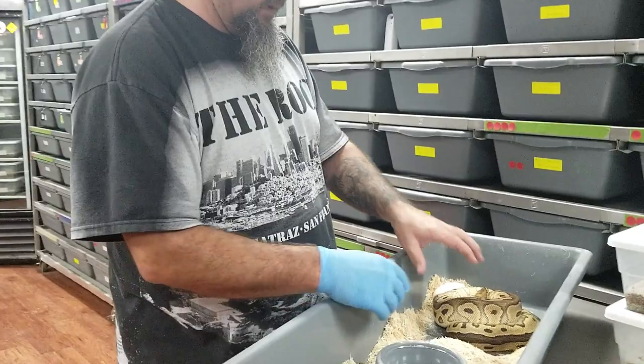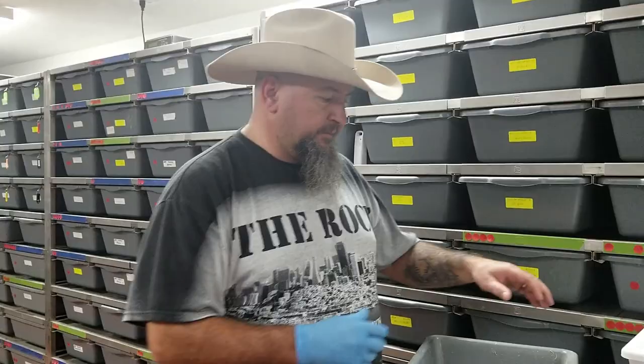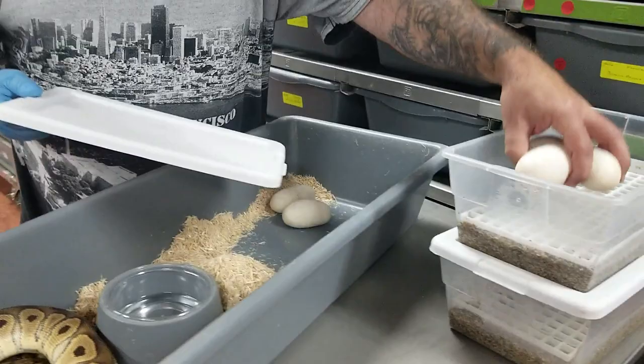This was a pairing from a banana pastel pinstripe 100% het clown to a clown het pied. We're gonna go ahead and take her off. Mainly what we're doing is getting our hand over her head, going in with a little bit of authority. Make sure she knows you're not trying to hurt her — they're trying to protect their babies, that's all they're doing when they bite. So we go in with a little bit of authority, stick a hand over the head, and it's pretty quick. We'll go ahead and pull these eggs.